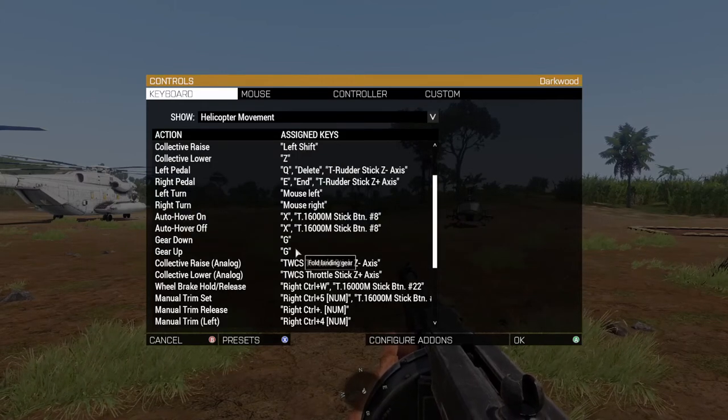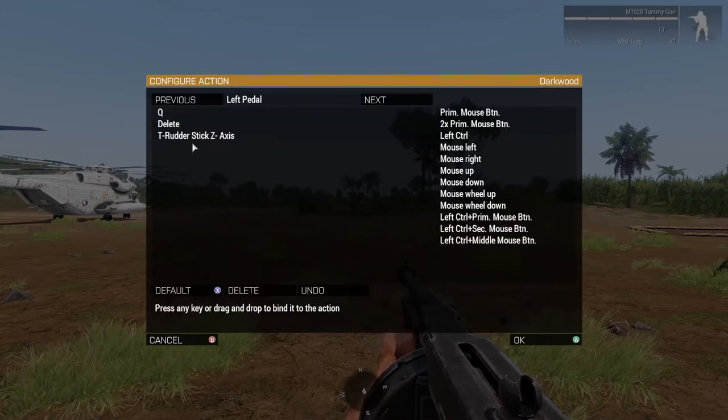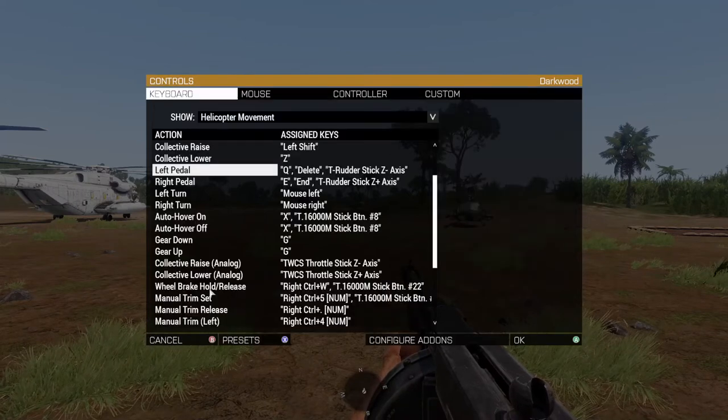And the same with the rudder pedals. If you have rudder pedals, same thing: select it, move it, OK it, and it's set.